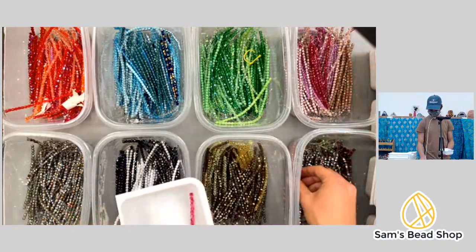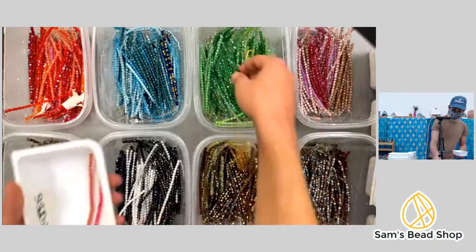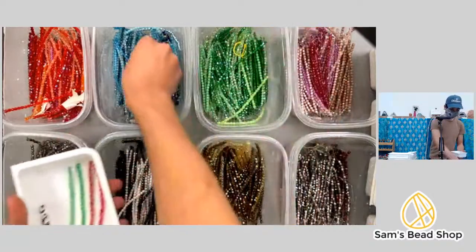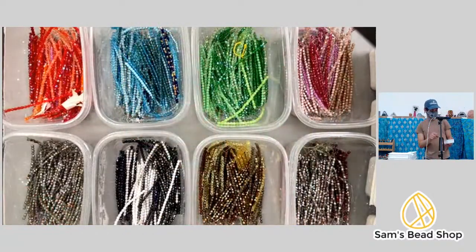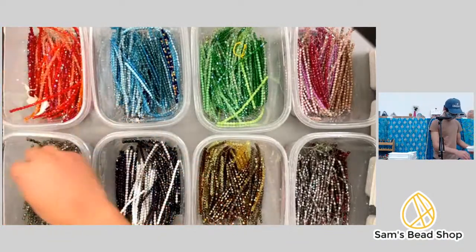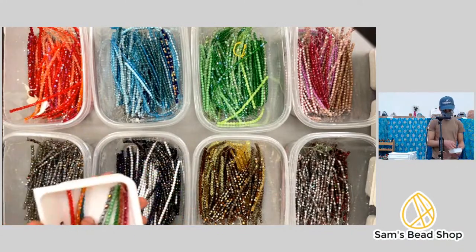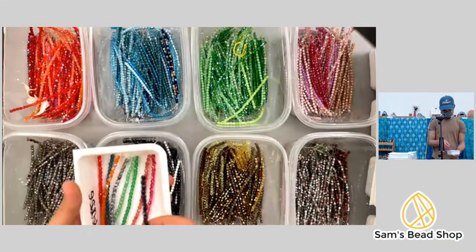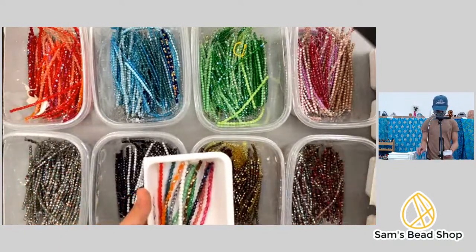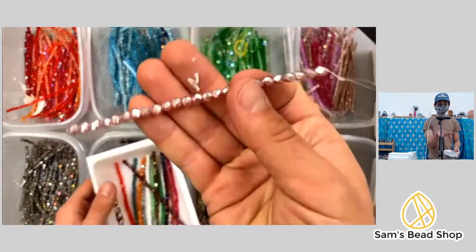Andrew makes black owl earrings — oh Andrea, please share with us! Everyone gets one pair, so it'll be very interesting to see how folks choose to use theirs. Counting one through eleven, twelve — look at these pearlized ones — thirteen.